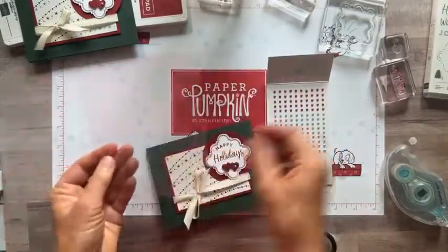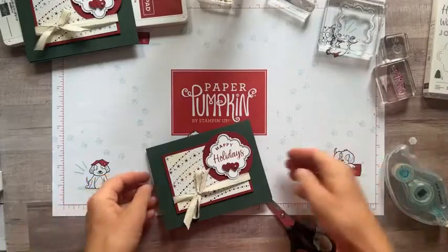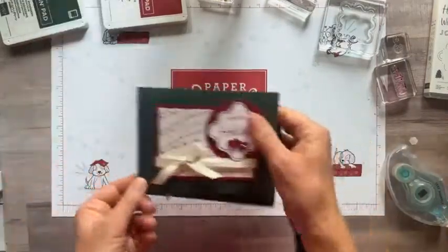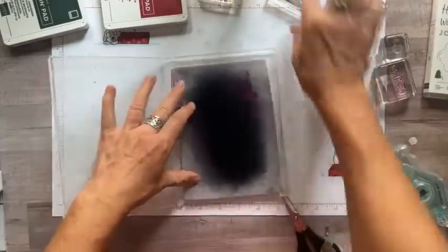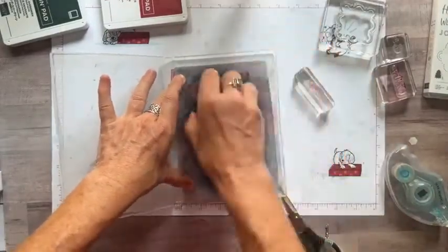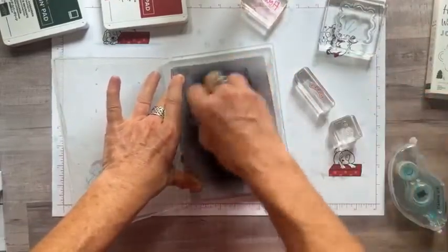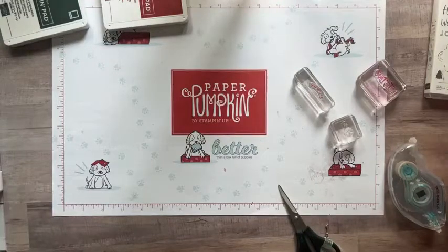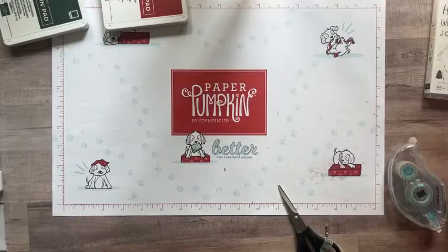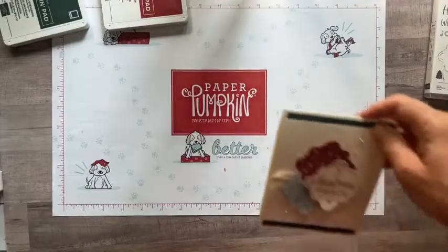So there is card number one! I love cleaning stamps with my chamois — one of those simple tools that's not exciting to buy but once you have it, you love it. It makes cleaning your stamps so easy. Now on to card number two.